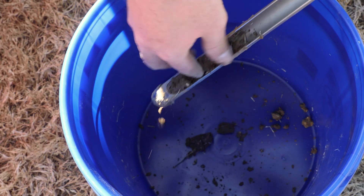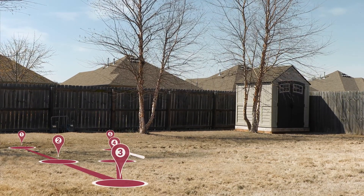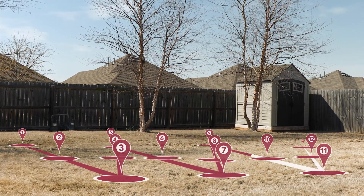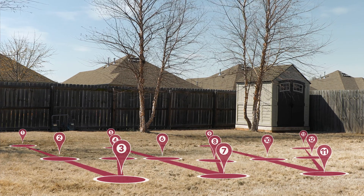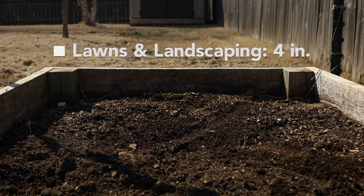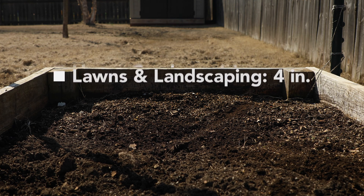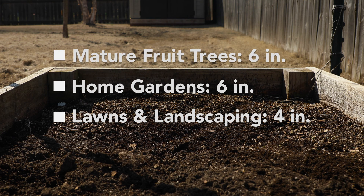Deposit your soil core in the bucket and repeat this process 10 to 15 times in a zigzag pattern across the landscape. Soil nutrients can vary across the landscape, so it's important to obtain soil cores that are representative of the entire sampling area. The ideal soil core depth will be dependent on what you are growing. For lawns and permanent landscaping, cores should be collected from the top four inches. For gardens and mature fruit trees, soil samples should be collected from the top six inches.